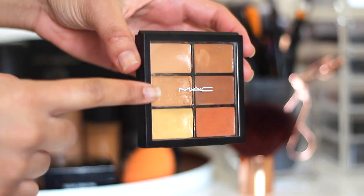Then I take the NC42 shade in the MAC Pro Conceal and Correct Palette, and this is just to dot over my spots. I'm just starting to break out, so I'm just dabbing it over and then patting it in. There's just one annoying spot on my forehead.